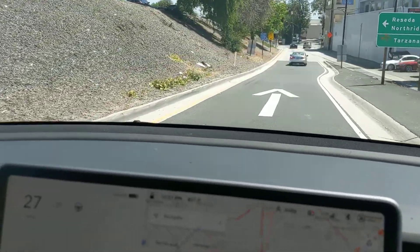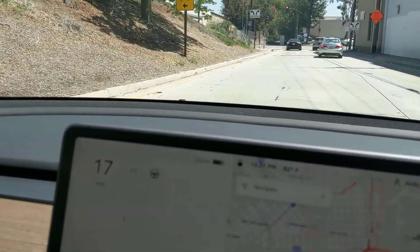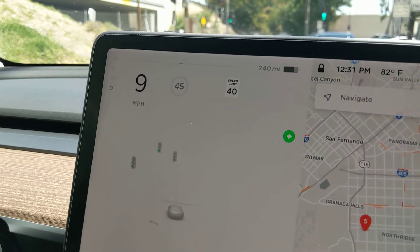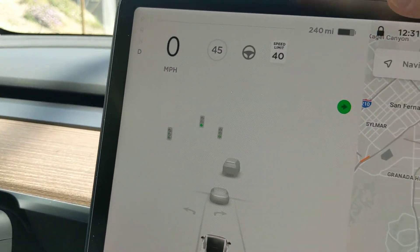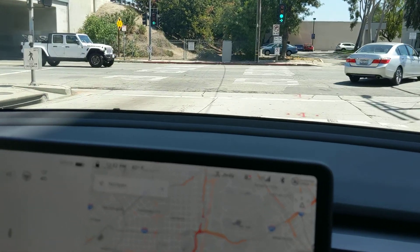Once it comes to a complete stop, the Tesla will actually apply a brake for us. Go ahead and come to a complete stop, and it will say 'Hold' — there it is. When it says 'Hold,' your brake is on. That's regenerative braking.